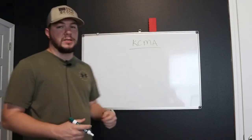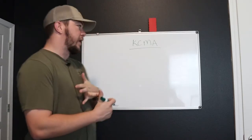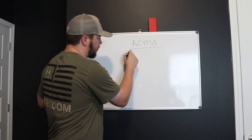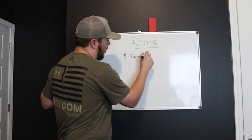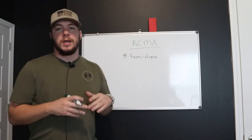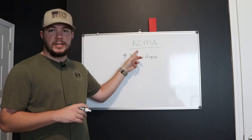KCMA is an organization. They set out how to build cabinets, the specs, and cabinet coatings and refinishing. The only cabinet coating that you can pick up from Sherwin-Williams is going to be called Chem Aqua. Chem Aqua from Sherwin-Williams is the only product you can pick up from your local Sherwin-Williams store that's going to meet or exceed these KCMA standards.